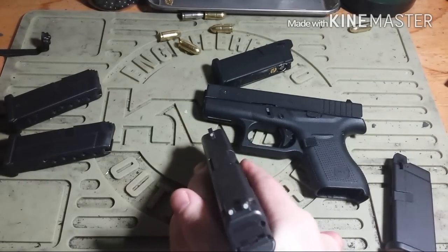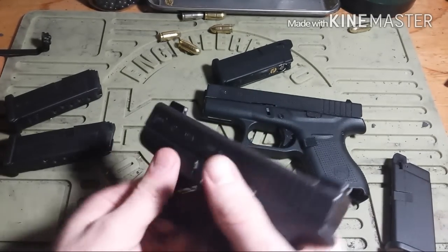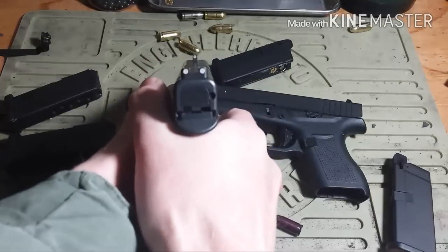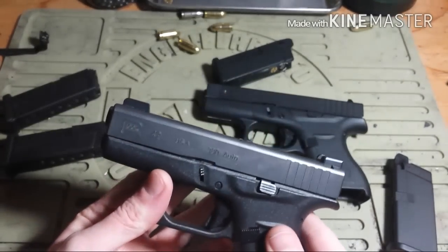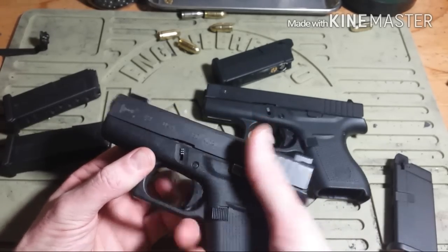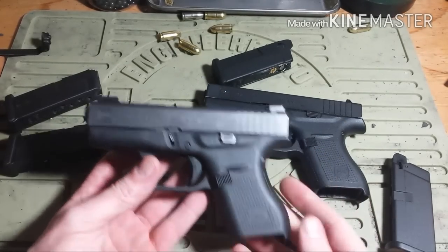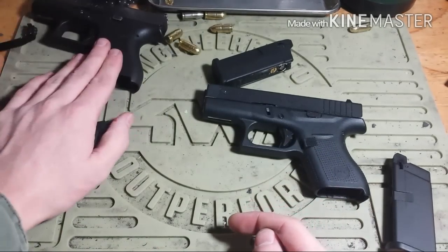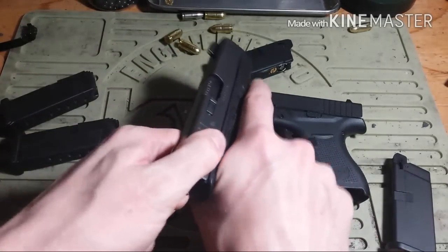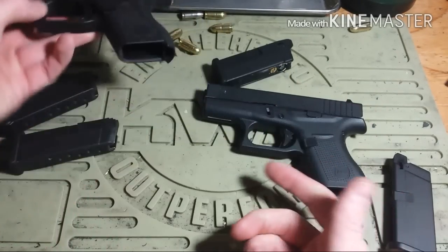Most people will just practice with their Glocks by dry firing — rack a slide, get on target, go from the holster, maybe no magazine just to make sure you're safe. You're getting on target, pulling the trigger — that's all well and good. You're practicing where your trigger breaks, the weight and feel of your gun, getting on target to create muscle memory. But you don't have the ability to have a follow-up shot. There's no recoil causing the slide to blow back and allowing you to make that second shot, third shot, fourth, et cetera.